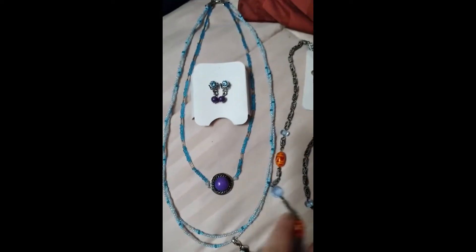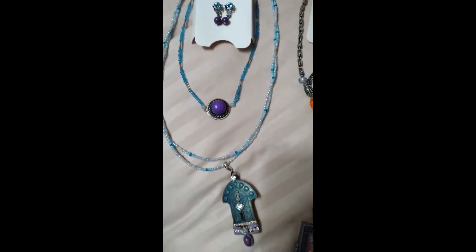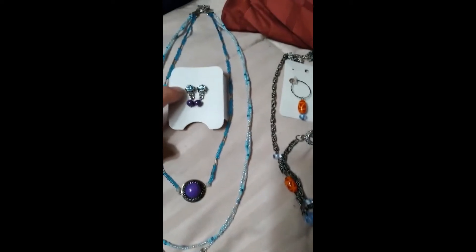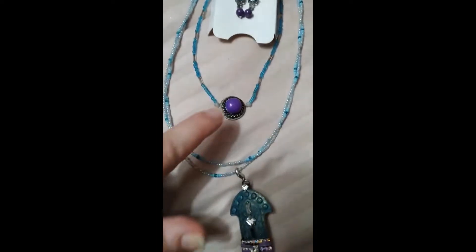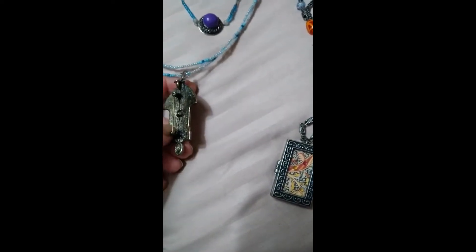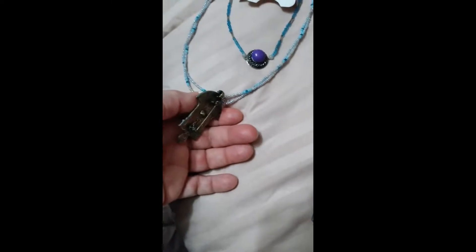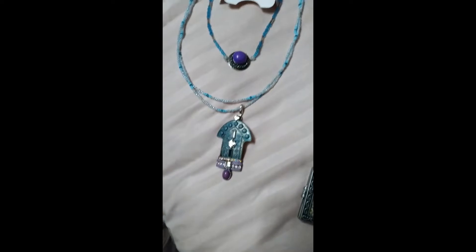We have a couple of sets here, so let's show you this one first. There are some upcycled things in this one — a couple of earrings that I upcycled, including that one too. That's an upcycled part, and this is stuck on the bottom of that. Now this — I put it on so you can actually take it off, because it's also a pin, so you can take it off the necklace and use it just as a pin solo.